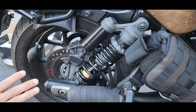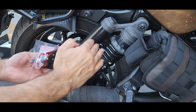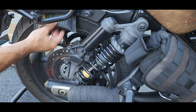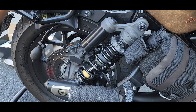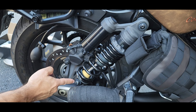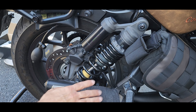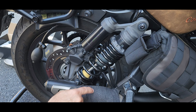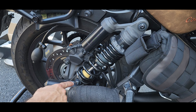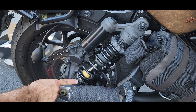A couple of notes before we get started. In order to take the pressure off the shock, I'm using air shims — one on each side — so it will prevent the rear from dropping and relieve the pressure so I can remove it. I'm also trying to avoid removing my exhaust, so I'm going to come in at an angle, which means there is a chance I might strip this.